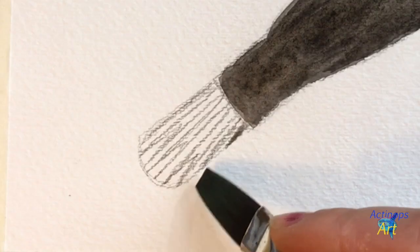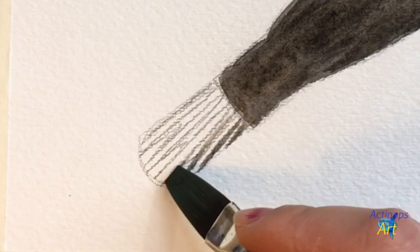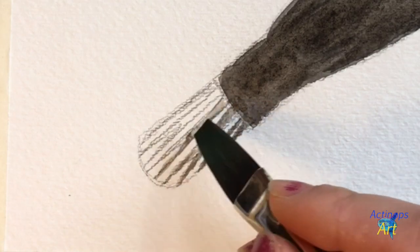Now we are going to focus in on the caudal fin. Using a sideways sweeping motion with the long edge of my large brush, I'm going to fill in the fin rays with a light gray color.